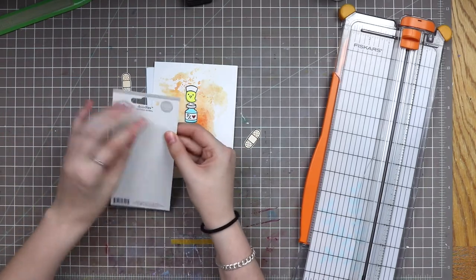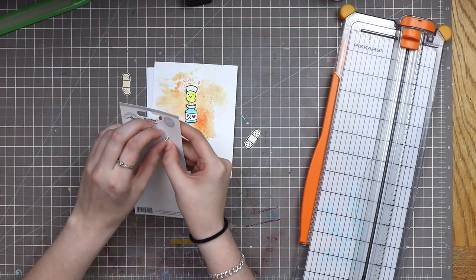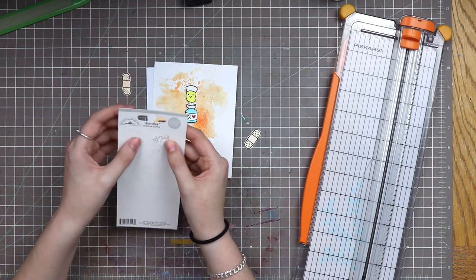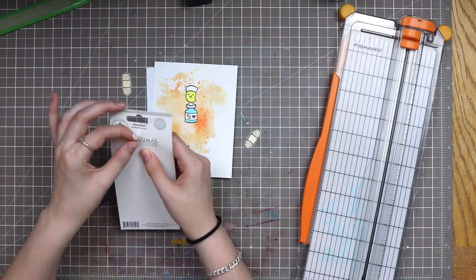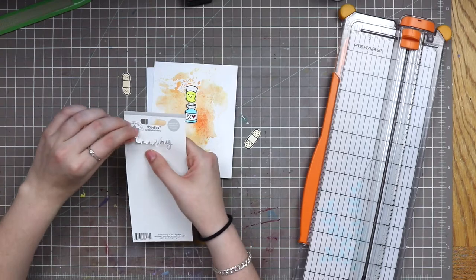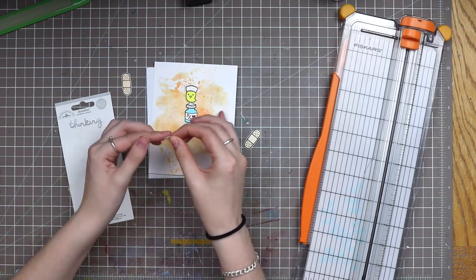I haven't worked with a Doodlebug sticker this thin in a while. These kinds of cardstock stickers are perfect for making a lot of the same cards — they make them for thank yous and invitations. So if you're doing invitations for a party and didn't have a stamp, this might be a good way to make a lot at once. It really depends on how you like working with stickers, because now we have a lot of little bits to peel out of here.